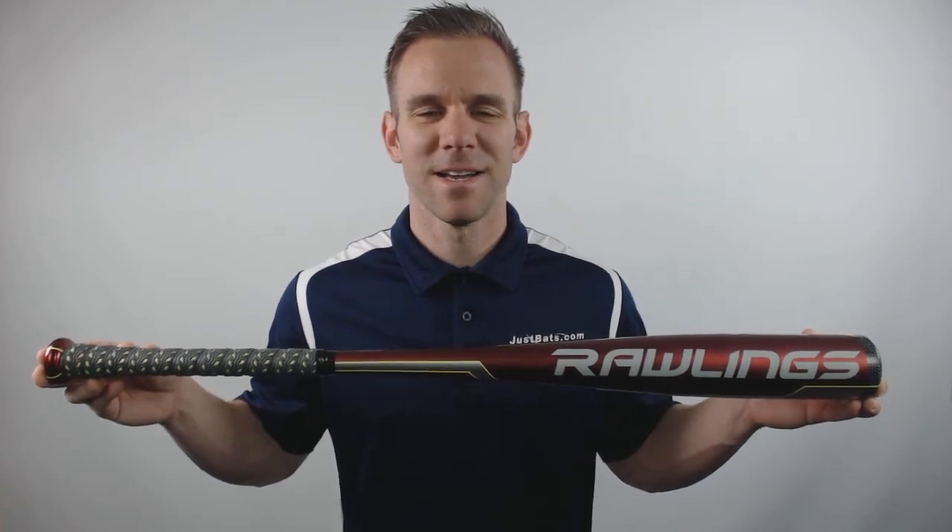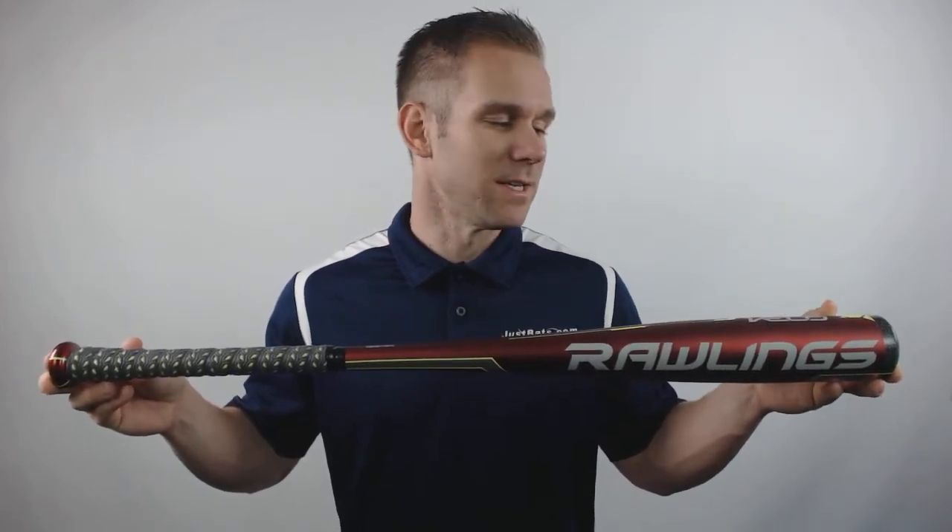Hey everyone, this is Cameron from JustBats.com bringing you today the 2017 Rawlings Velo BBCOR Baseball Bat. This model is a one-piece fully alloy design with a very balanced swing weight. It features a silver comp light end cap design, which is fiber reinforced composite to help improve the balance at the end of the barrel.